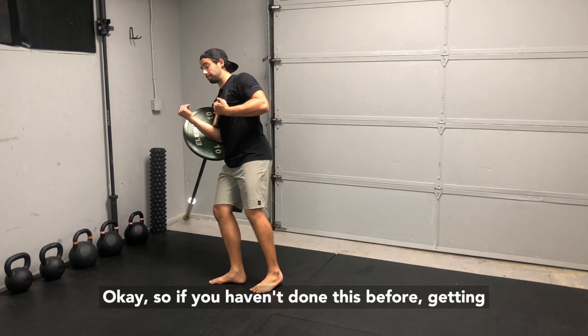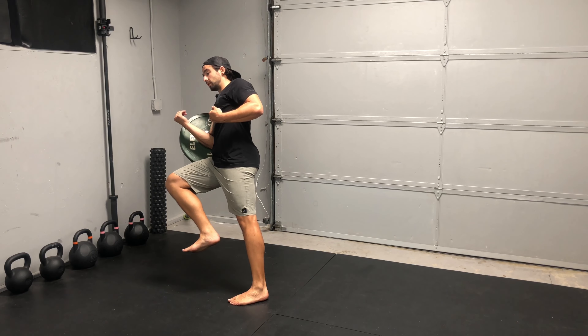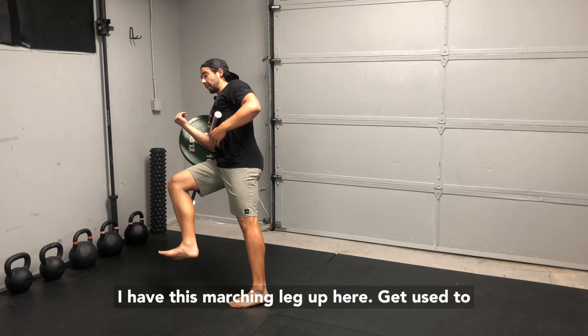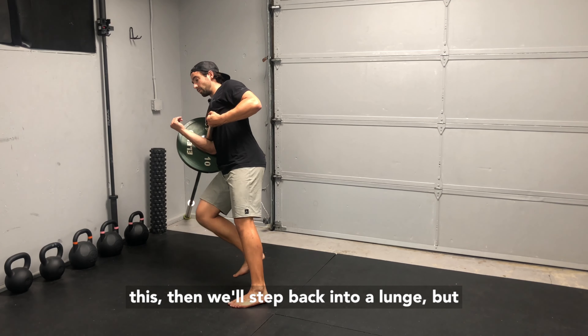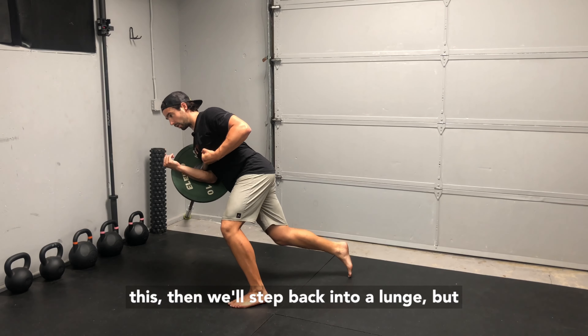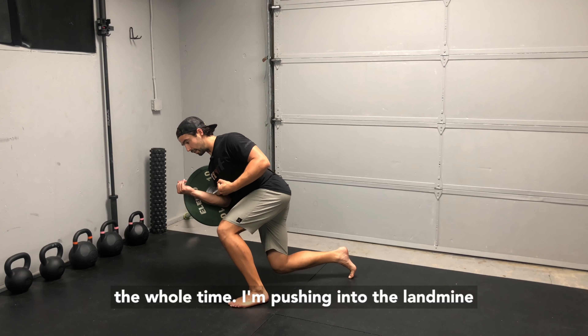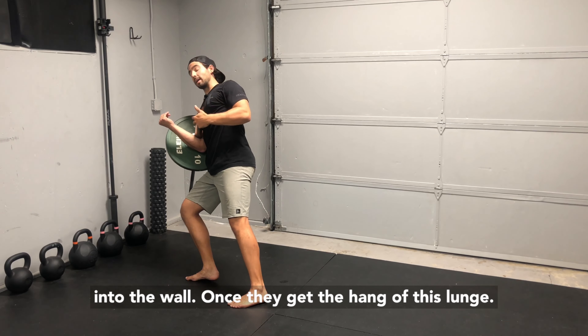If you haven't done this before, get into this position first and just hold — see what that feels like to hold this iso position. I have this marching leg up here; get used to this. Then we'll step back into a lunge, but I'm keeping most of my weight on this front leg the whole time, pushing into the landmine, into the wall.